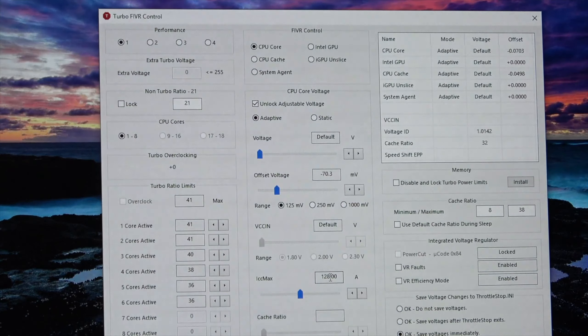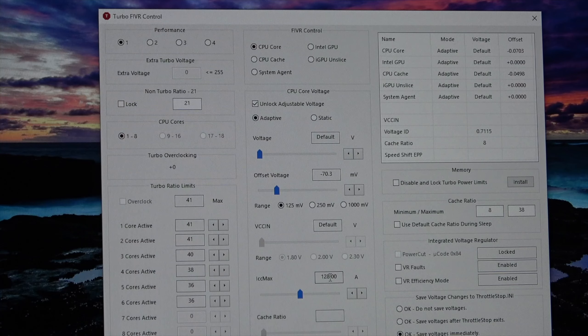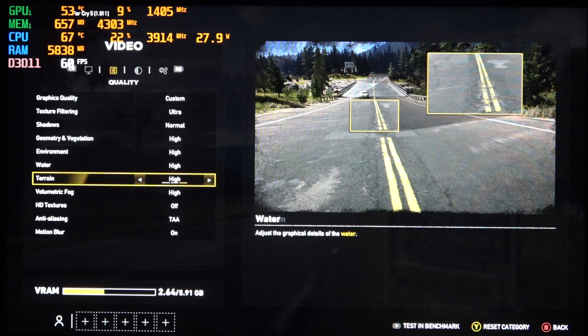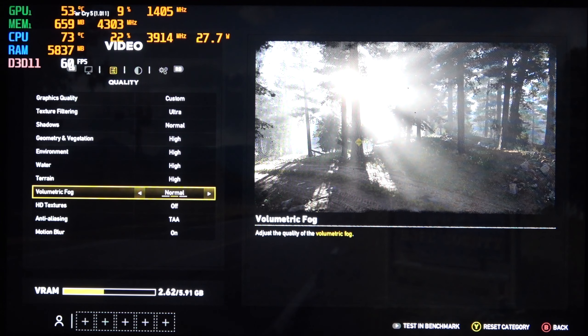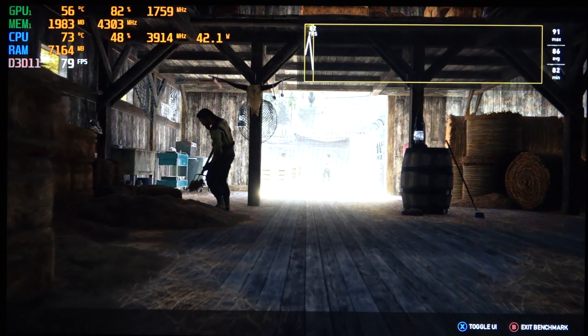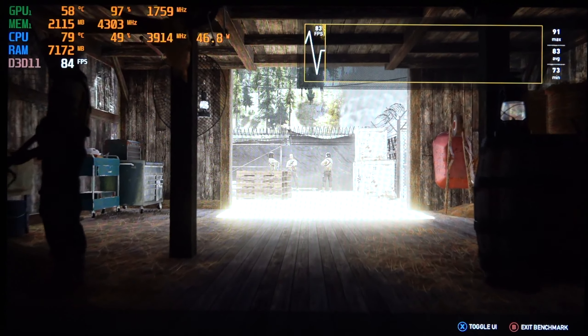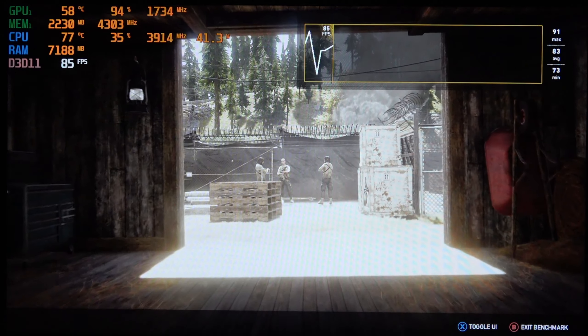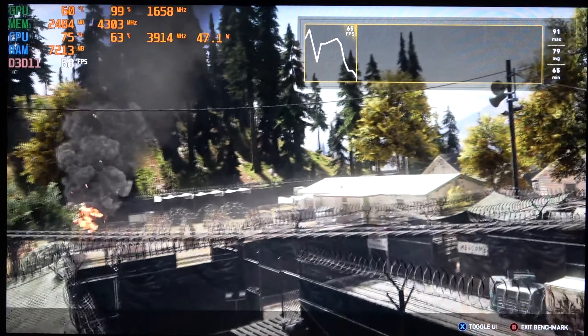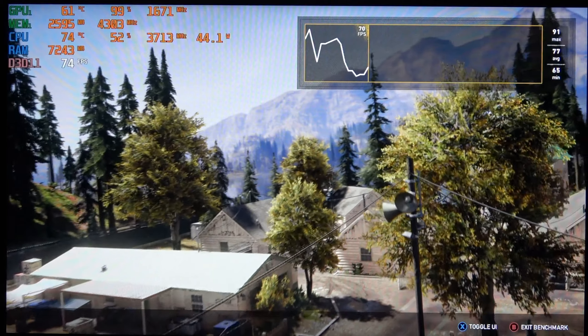For the gaming tests I'm going to show, I have an undervolt set in ThrottleStop — minus 0.75 on the core and minus 0.5 on the cache — and I also have the GPU overclocked in Afterburner with plus 160 on the core and plus 300 on the memory. I was pretty impressed with the gaming results. It lines right up with other laptops with similar specs like the MSI Raider RGB or the ASUS Strix Hero 2, but this comes in at a lower price while at the same time having a bigger screen, more storage, more RAM, and a mechanical keyboard. That really makes this one hell of a deal.